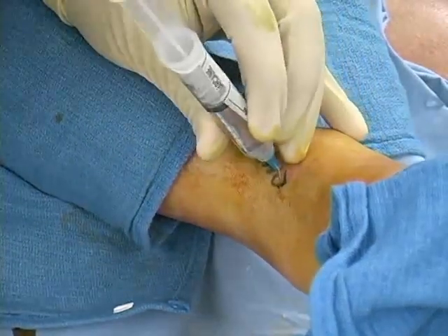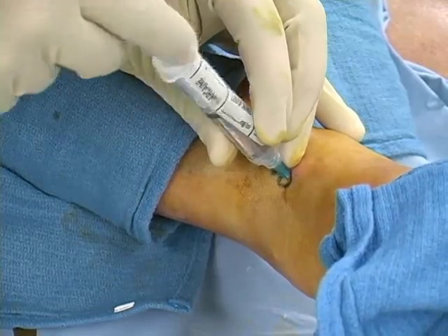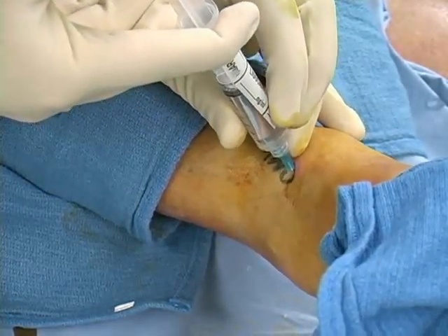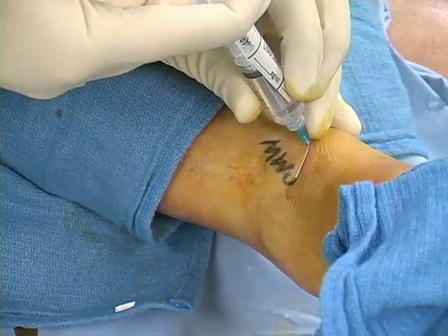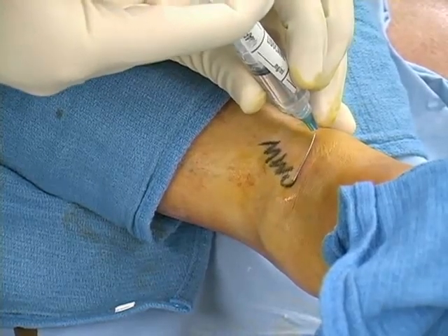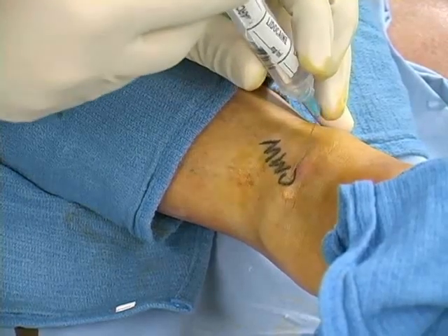When the needle tip nears the lateral malleolus, inject five milliliters of local anesthetic while simultaneously withdrawing the needle toward the anterior tibial ridge. The infiltration of anesthetic should cause a visible rise in the skin surface, indicating sufficient distribution of the anesthetic to all branches of the superficial peroneal nerve.